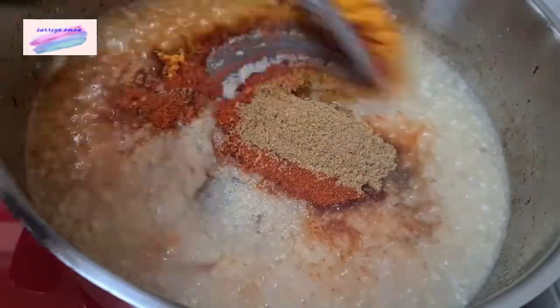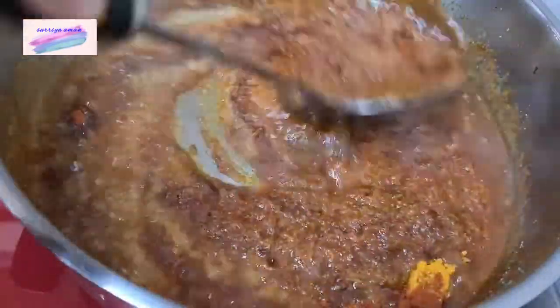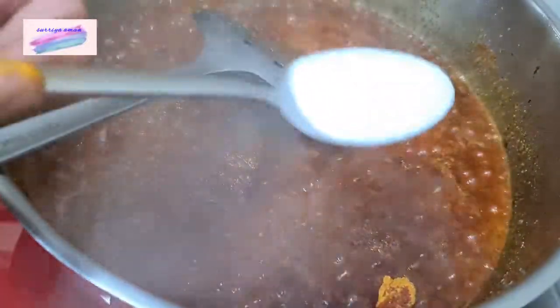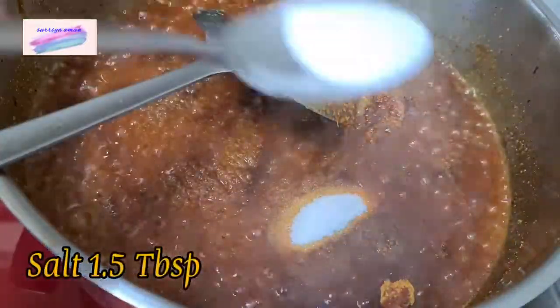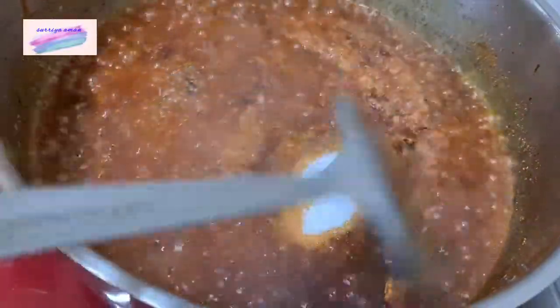I will fry them. If you like the rice, you can add more. I have more meat. I will add more meat. I will add 1.5 tablespoons of rice.